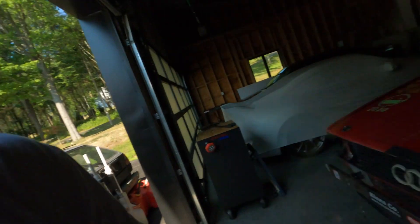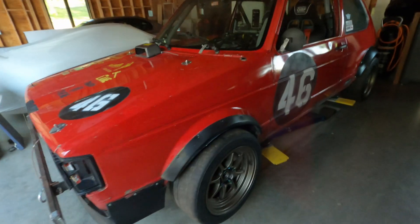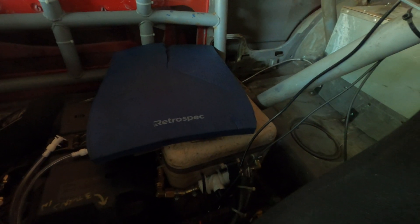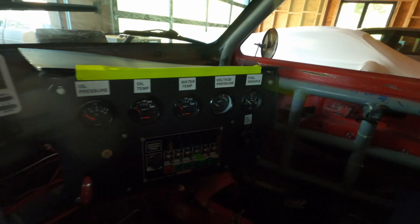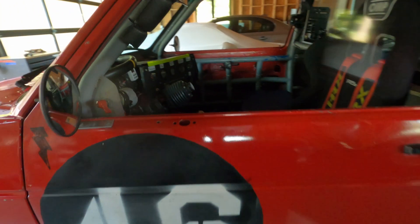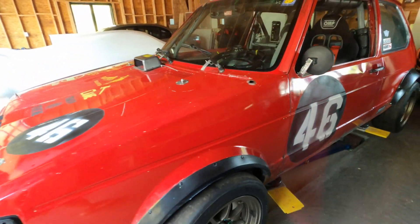We're here at Cooper Motor Works, and I'm laying eyes on the recently polished and cleaned Rad Baron. There's the famous cool suit box. I love that we have voltage pressure now — voltage pressure is very important. And she's looking pretty fantastic.